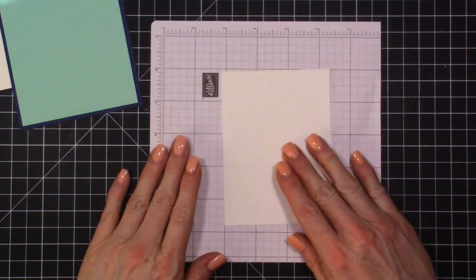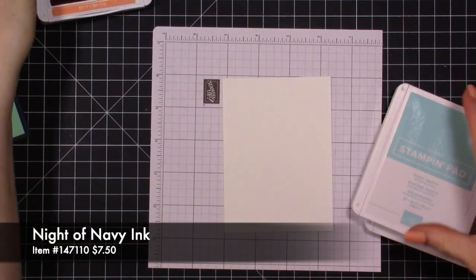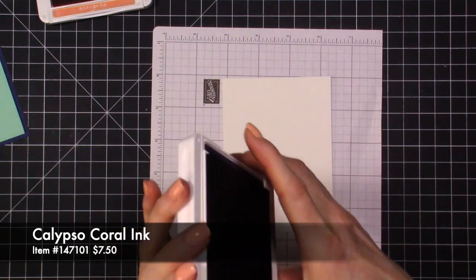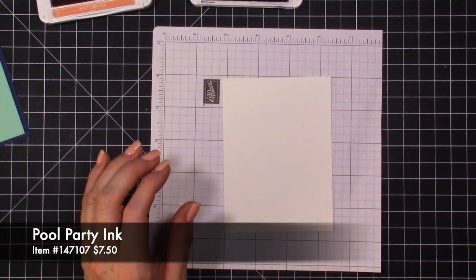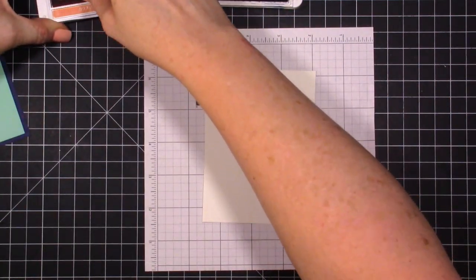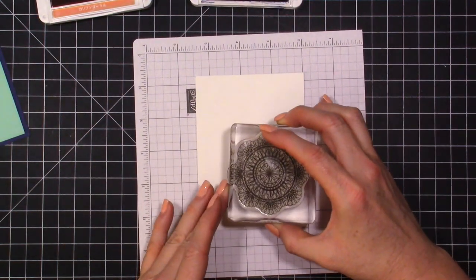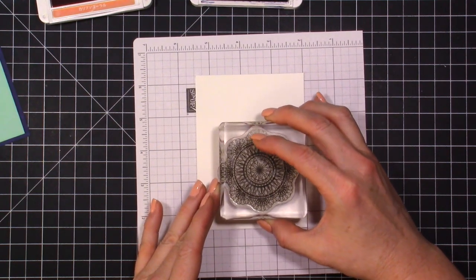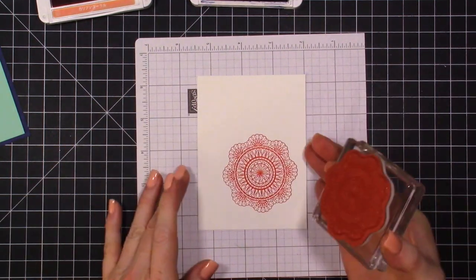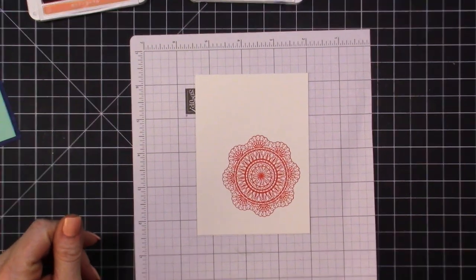Let's bring our Whisper White piece over and open up all our ink — we have Calypso Coral, Pool Party, and Night of Navy. We're going to start with the larger image, go into the Calypso Coral, and stamp it down here at the bottom — just like that. Isn't that beautiful? Let's set that aside since it's a larger image.